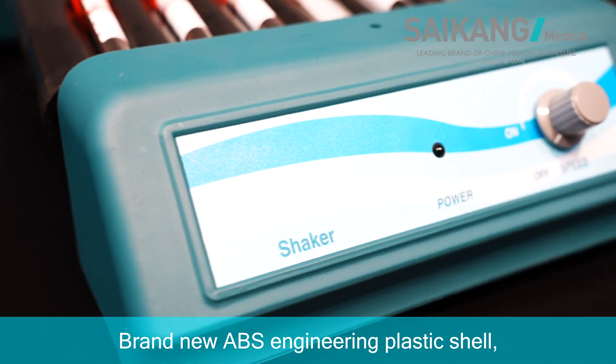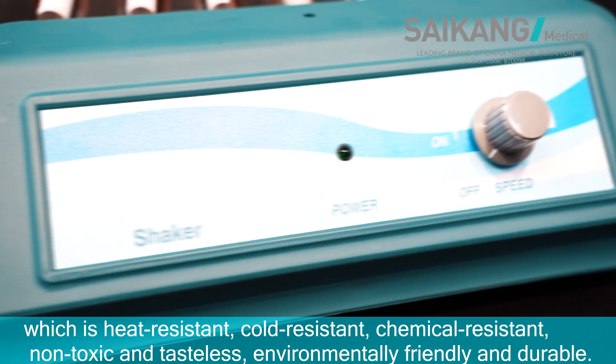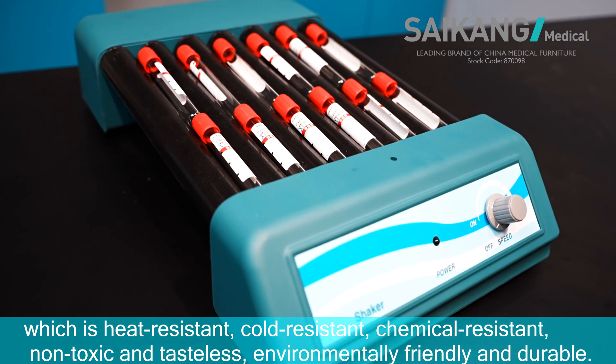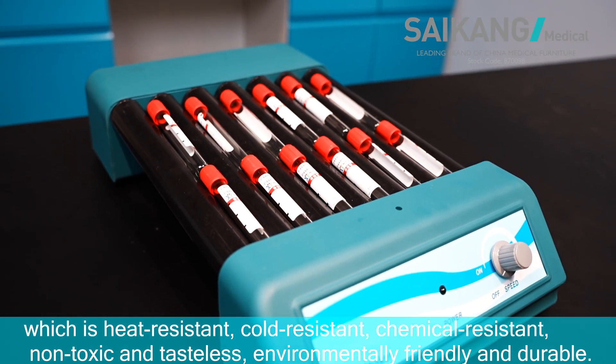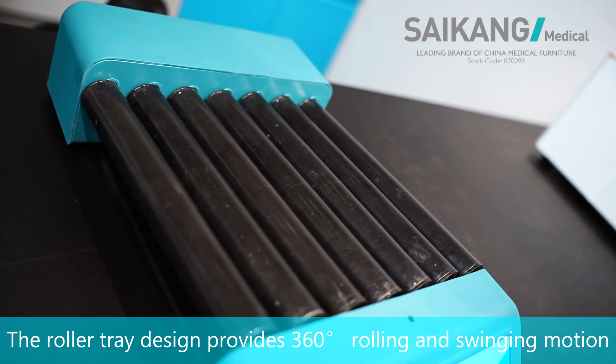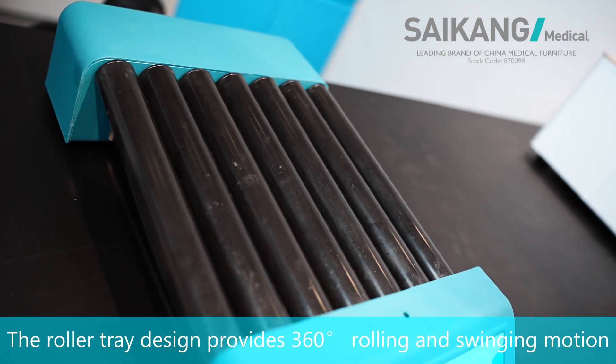Brand new ABS engineering plastic shield, which is heat resistant, cold resistant, chemical resistant, non-toxic and tasteless. The roller tray design provides 360 degree rolling and swinging motion,